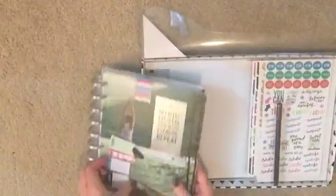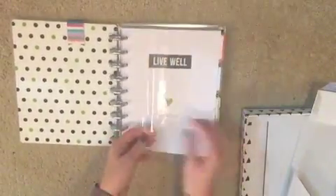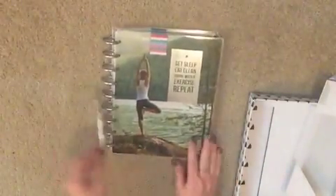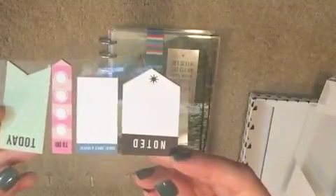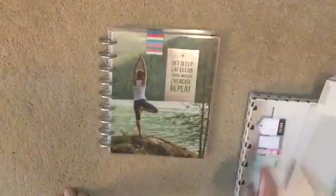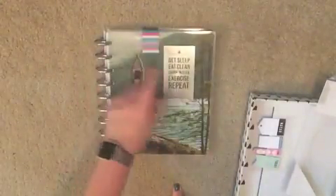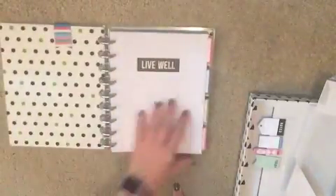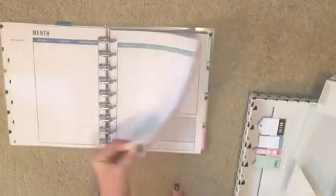The biggest thing about this is the fact that it's an arc system, so you can add and take away pages or move pages around at your leisure. It comes nice and bound. The cover says 'eat clean, drink water, exercise, repeat.' It has a nice silver arc ring system, a 12-month progress tracker to start, and then we get into the months.